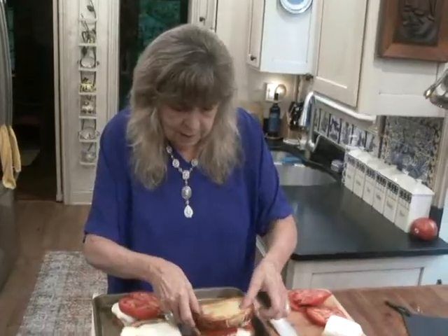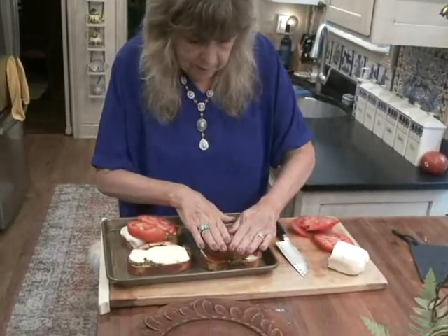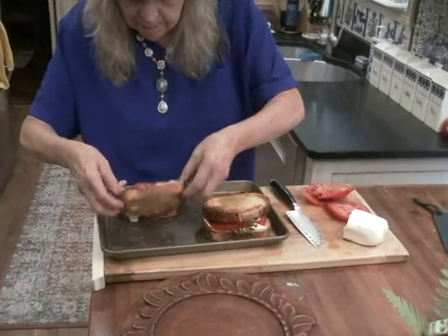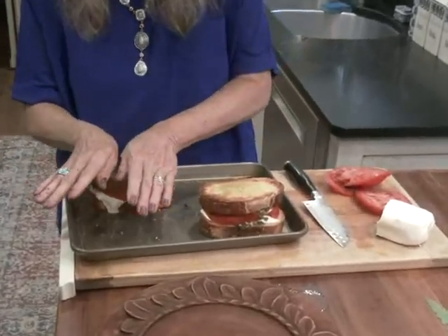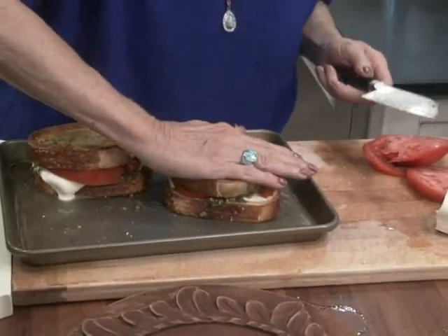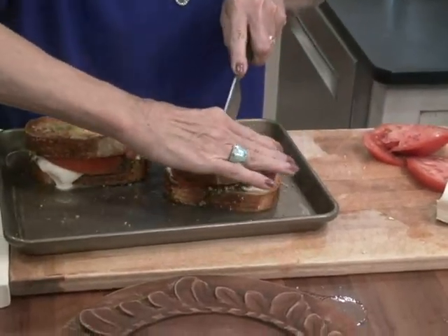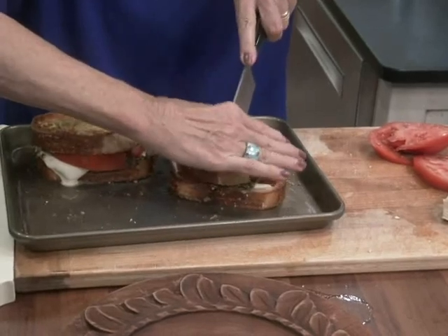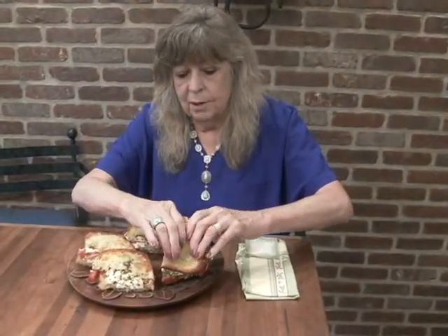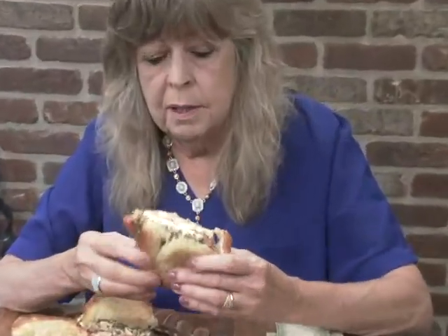Put the top on like that. Cut them in half. How's this for a sandwich? The perfect caprese sandwich.